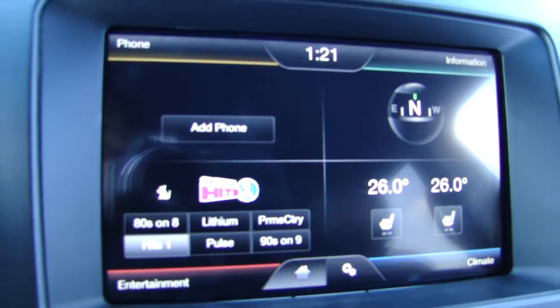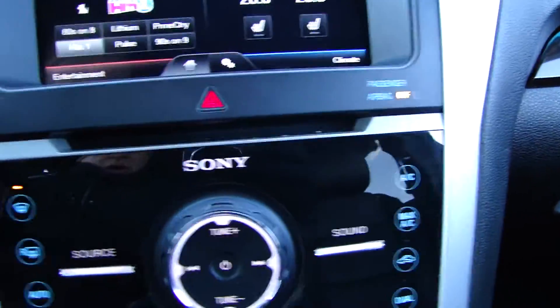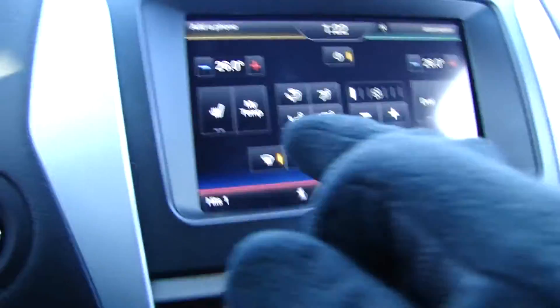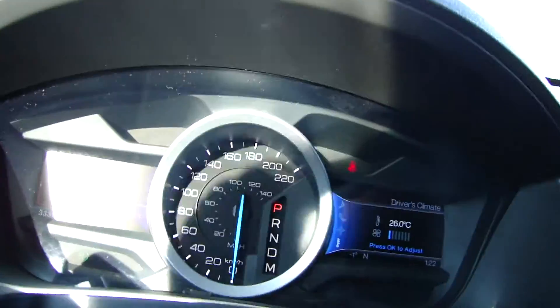We have the MyFord Touch. Down here is all your climate controls, including the heated leather seats — one touch for that.